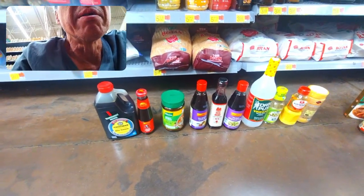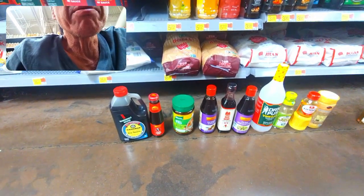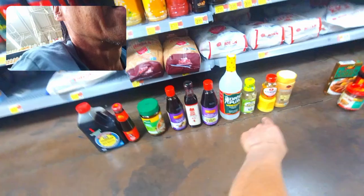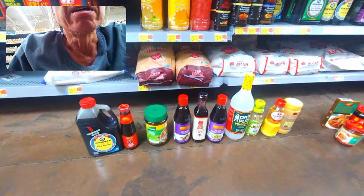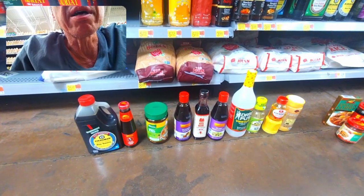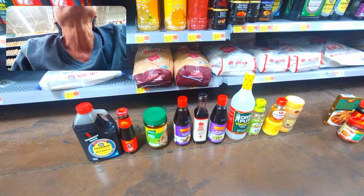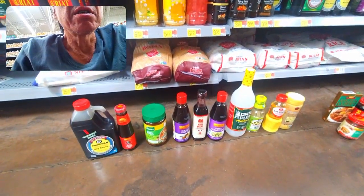Those are all the ingredients. For Japanese cooking, same thing - you just need soy sauce and mirin, those are the two main ingredients. And you want to add sugar. And also, you want to add, for the base, if they have the little flakes to make the dashi.